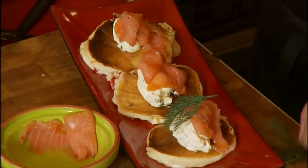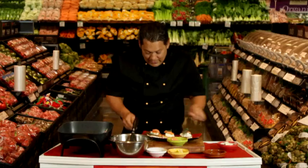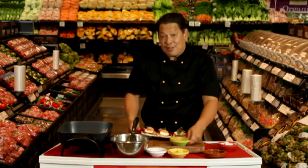Just like so, and just to garnish, a sprig of dill. And there you have it. Seriously simple.